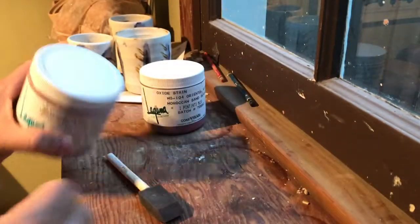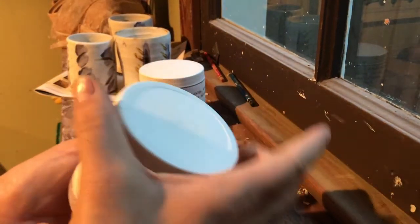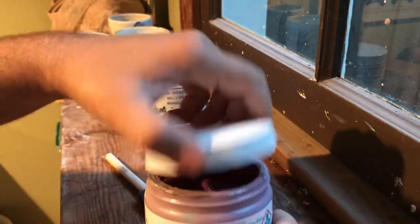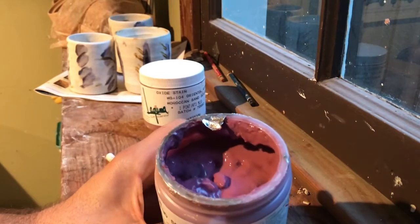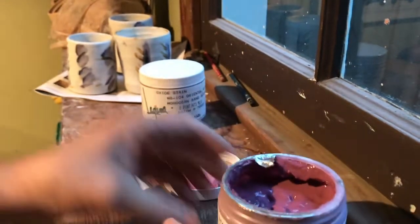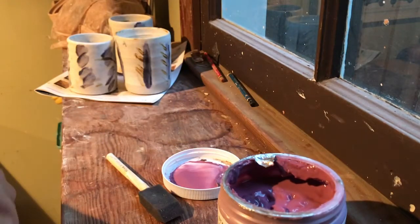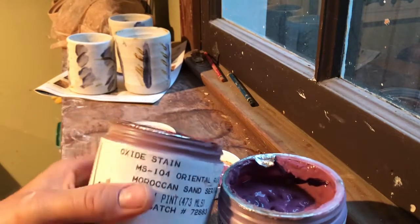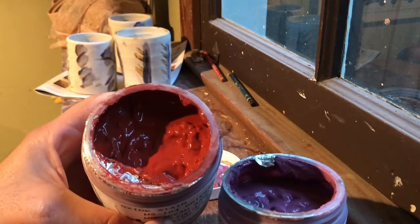What I'd like to do is open up these containers so you can see what they look like. When you look at this stain, it kind of looks like a jelly — a little gelatinous material. The Nile Blue looks purple in appearance, and the Oriental Rust looks very bright red.